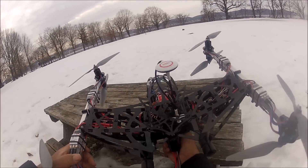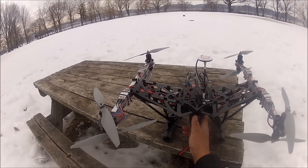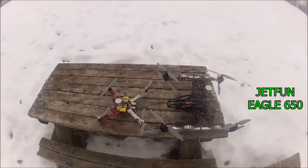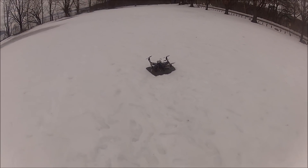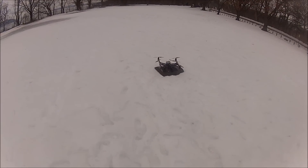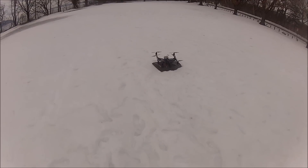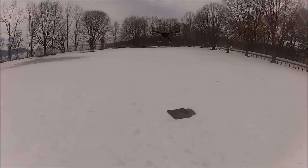I already did the compass calibration, so let's proceed to flight. I acquired the satellites, so let me just proceed to take off. Wow, this thing is so freaking smooth!